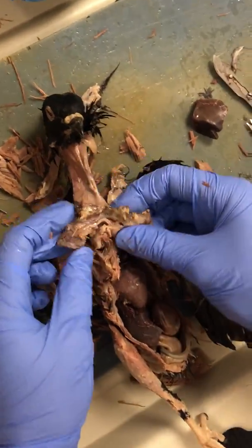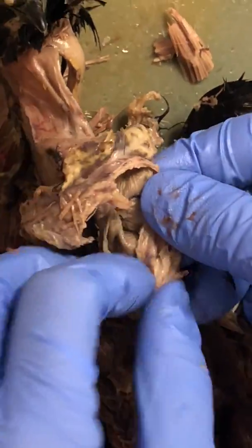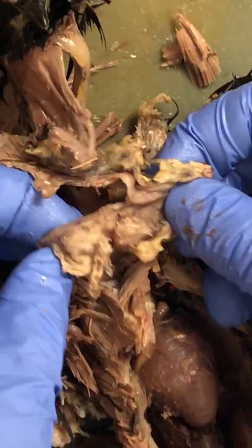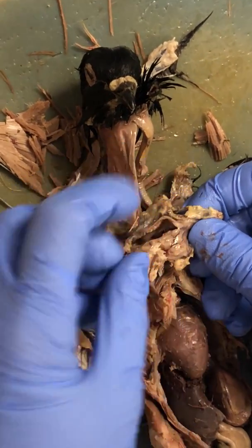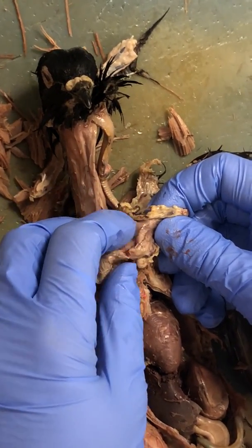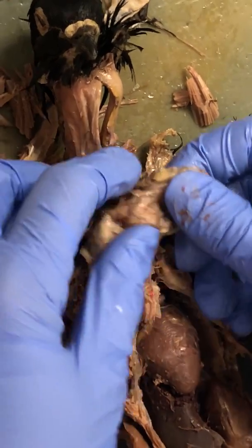The esophagus leads down to this sac-like region. You can notice if I pull it open, you can see that it's holding stuff — this is the crop. The crop sits here and it stores things like rocks or seeds which help grind down food they take in, and they regurgitate for their offspring. The crop also releases milk to help feed the offspring.